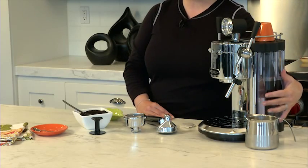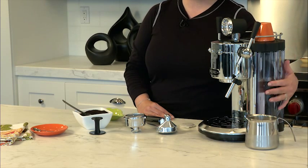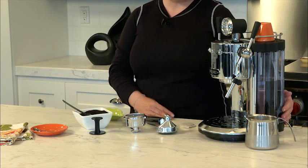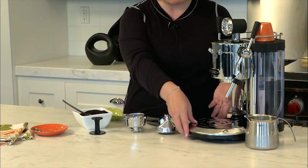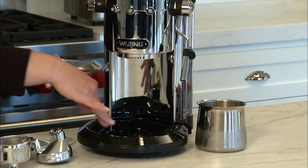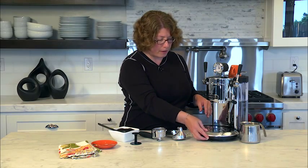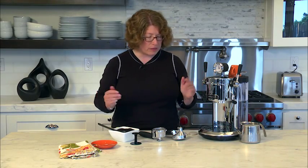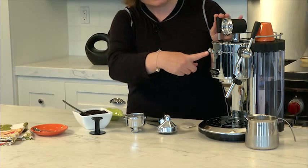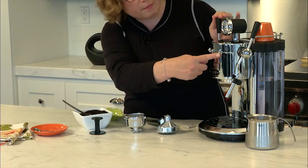On the side here, you'll notice there's a see-through reservoir. It's large capacity — 42 ounces — and it's removable so you can easily refill it. In the front, this is the removable drip tray. It comes in a couple of pieces. It's really nice and generous, so if you have any extra coffee that spills out after you're done making your espresso, it's really easy to clean. This is your power button, this is your temperature button, and then this is your steam button.